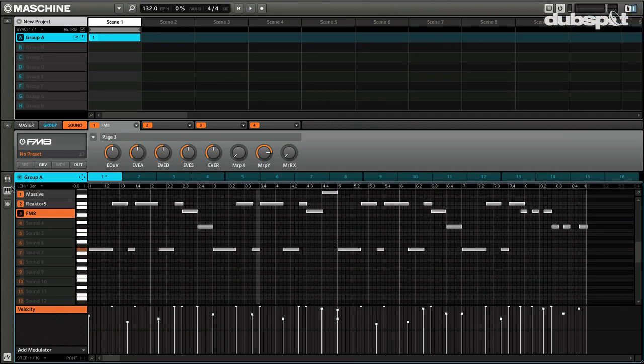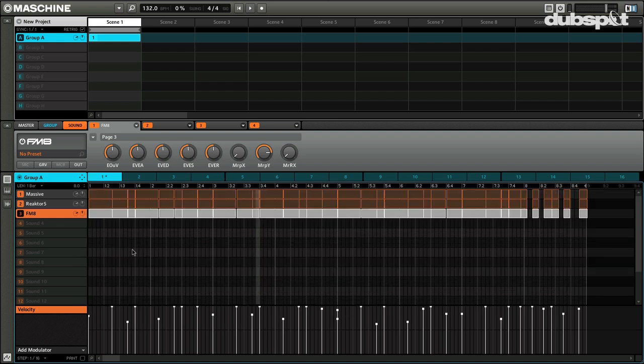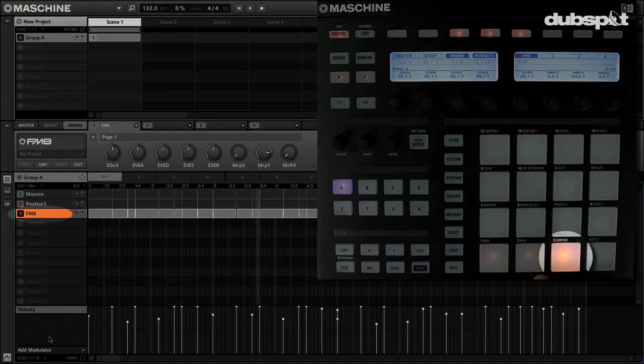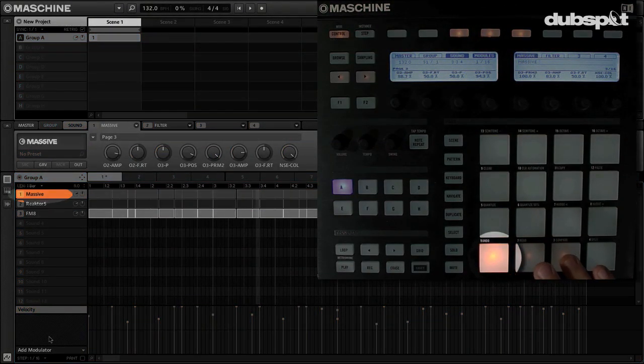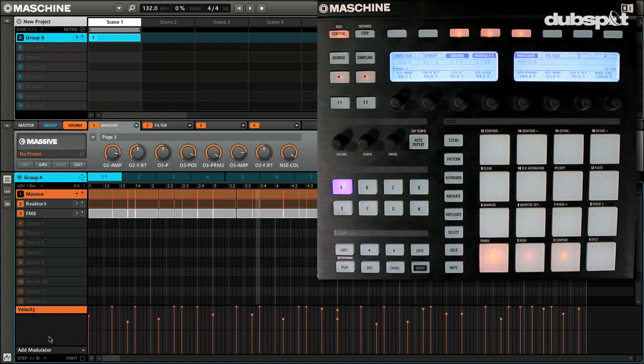One thing to note: if you're using a keyboard controller, everything you play is only focused on the one sound you have selected in Maschine. So if you select Razer or Massive, it's only playing that one. That is by design in Maschine — it's purposely meant to work that way. For example, if you loaded up a drum kit and had the snare selected, the snare would be instantly transposed across your controller keyboard. So you won't be able to play from the keyboard and have all three synths triggered simultaneously.